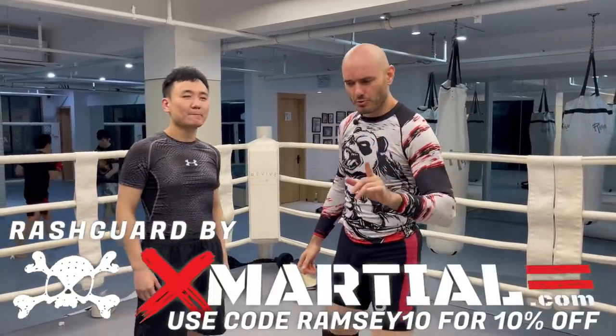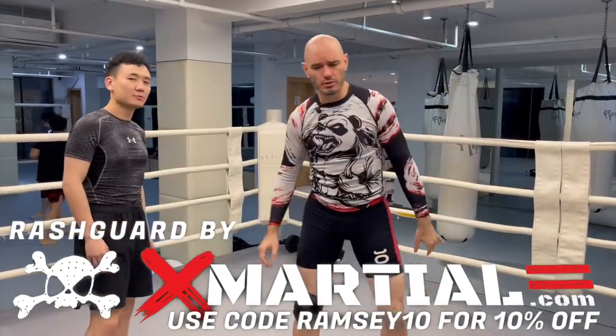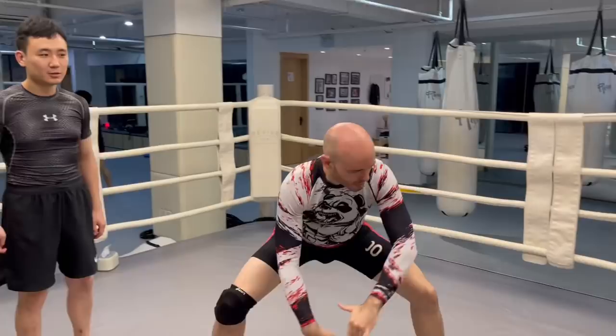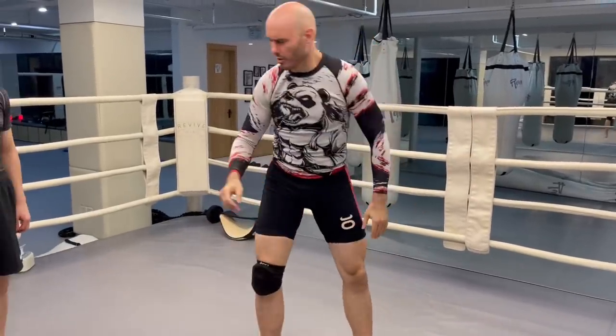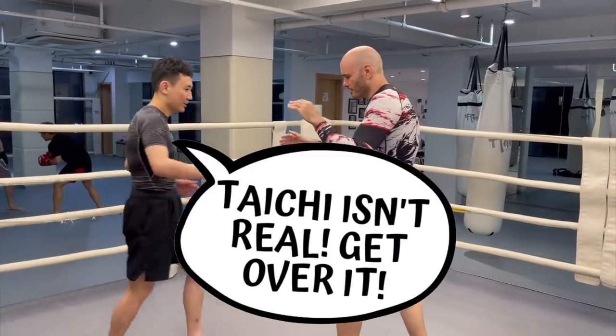A lot of you have asked me to break down the golf swing single leg finish, which consequently is also a Tai Chi movement. It looks kind of like this if you do it very slowly. Front kick me. Tai Chi isn't real — get over it.